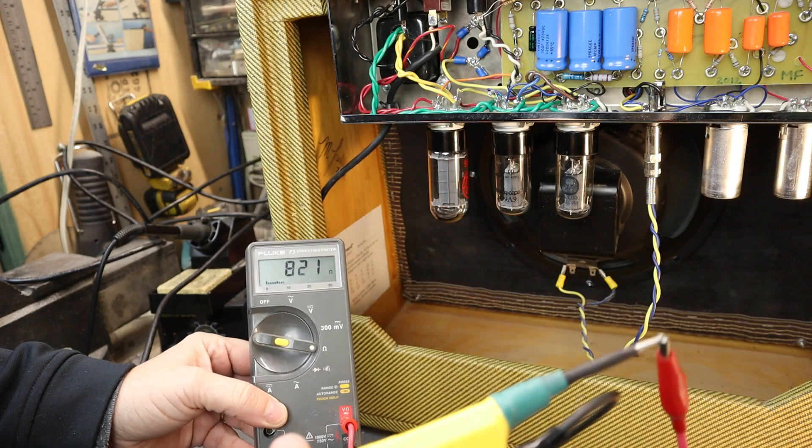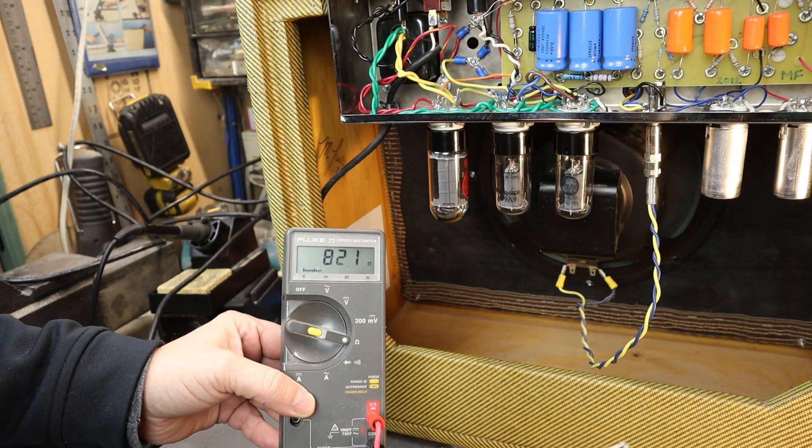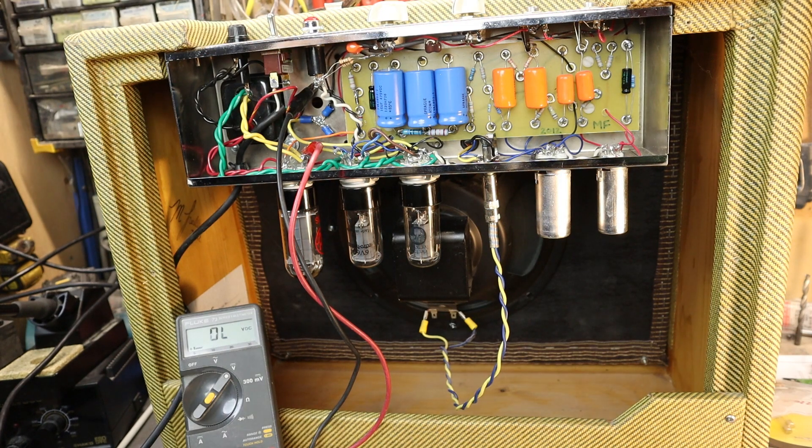I'll show how it works. You can see my first tool all hooked up, reading 821 ohms on the multimeter. I've got my voltmeter hooked up on DC voltage. We'll turn the amp on — you can see the B-plus ramp up, and once the tubes start heating up the voltage comes back down to its normal operating voltage. Right now the B-plus on this amplifier is 351 volts.